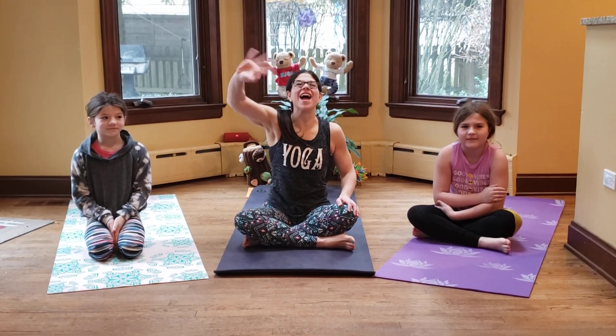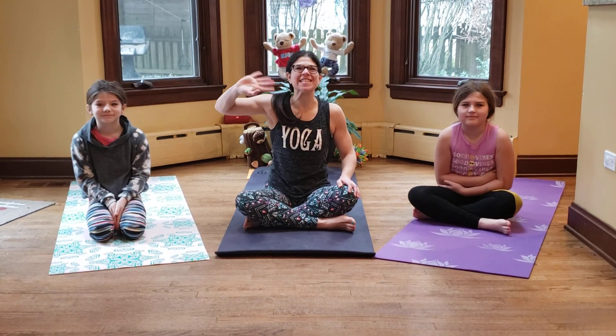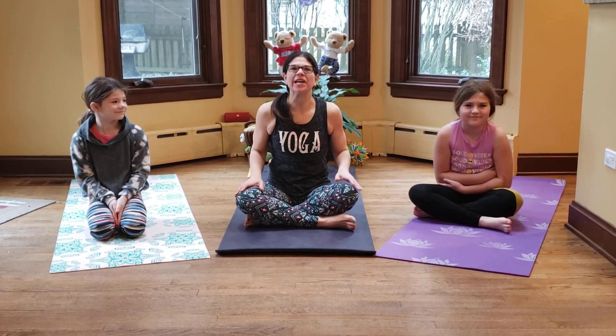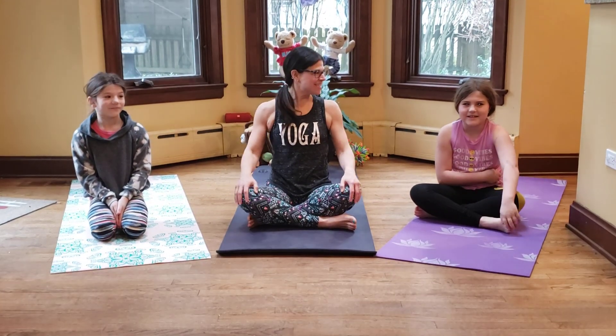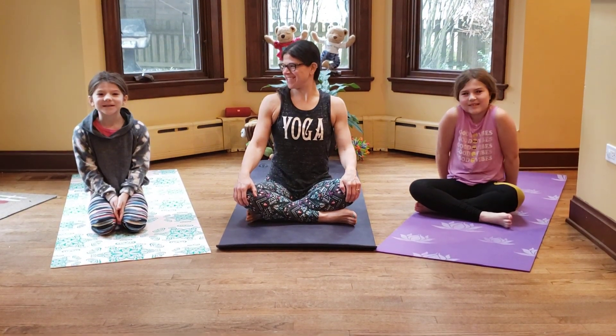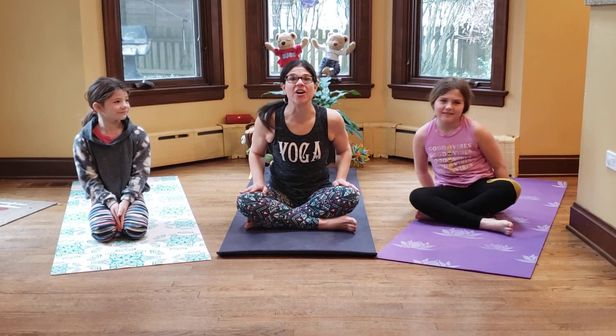Hi friends! Welcome to Yoga with Movement Junkies and Miss Robin. We have Talia and Nola here today to help us out. Let's do yoga to get our bodies warmed up. Make sure to like and subscribe to our YouTube channel. Alright friends, let's get started.